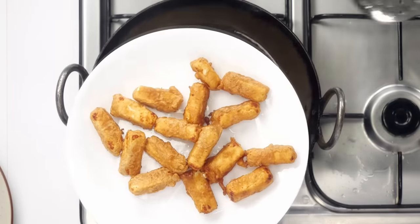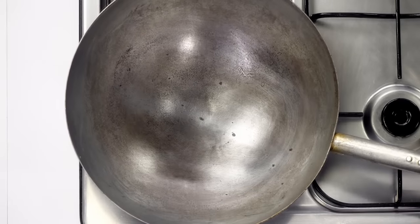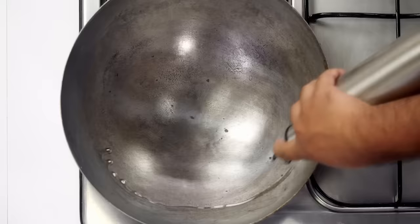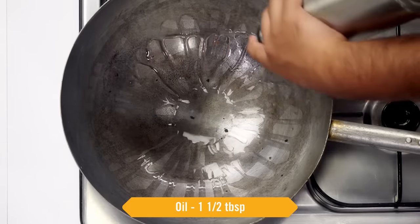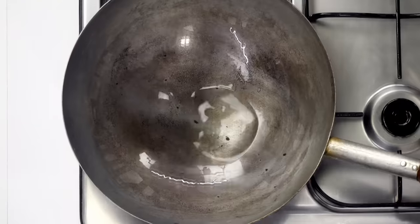Now let's make the manchurian sauce. Here I have a Chinese kadhai which is also known as a wok — we will heat it on high flame. If you don't have this, you can also use a steel kadhai that gets hot very quickly. This type of Chinese kadhai is very thin, that is the reason it gets hot very quickly.